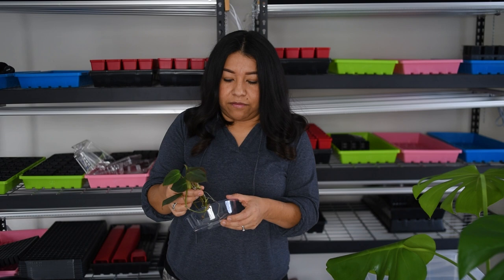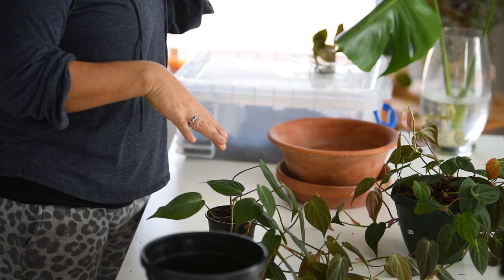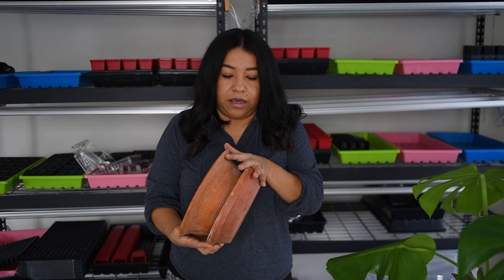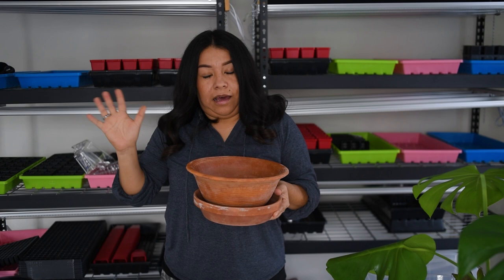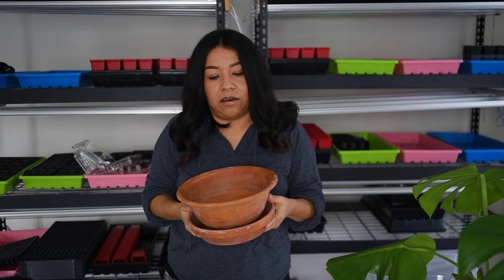So I am going to be combining all three — the big plant, the smaller plant, and the cuttings — into this container. I want to have one big statement plant that is just cascading. I have seen so many houseplant videos lately with people's micans cascading onto a piece of furniture and I just love that. So I thought, I have these plants going already, I'm just going to combine them into one.